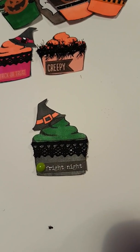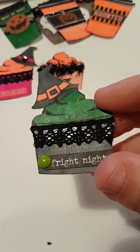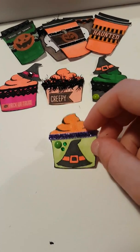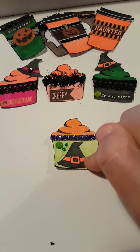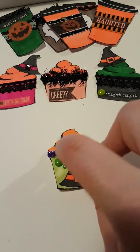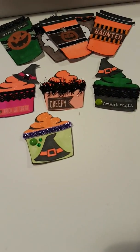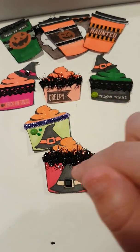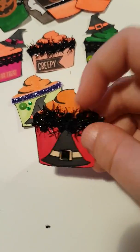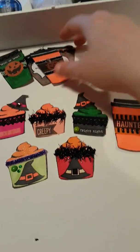I love the Wink of Stella! This little guy I just did a witch's hat on the actual cupcake, added a few gems, did some purple trim, and Wink of Stella on the top as well. The last one — I added the witch's hat but put a gem in the middle, and then the same trim.